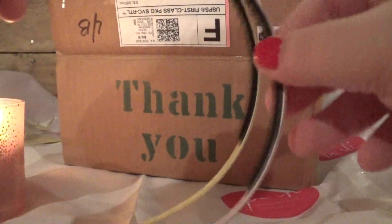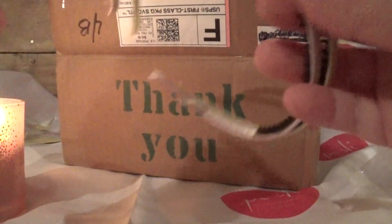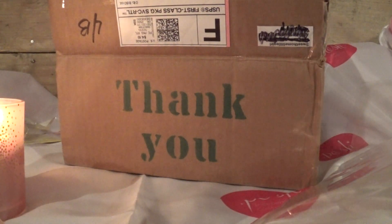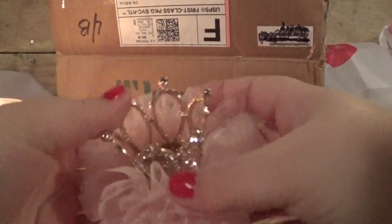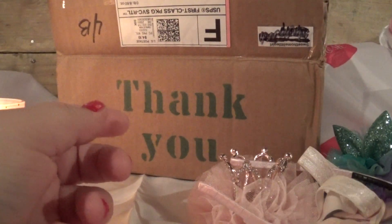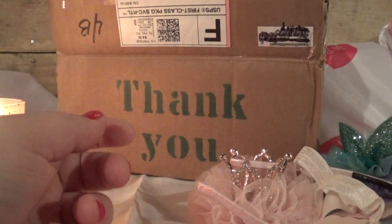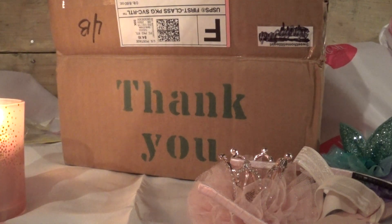They've got little grooves — these are just really cute. That was everything. Thank you guys for watching. Make sure you check out her shop because look at that — this is quality stuff, people. It's beautiful. You can't beat that. You don't find stuff like this at the store. I'm going to put the links in the comments below, so check her out. Thanks.